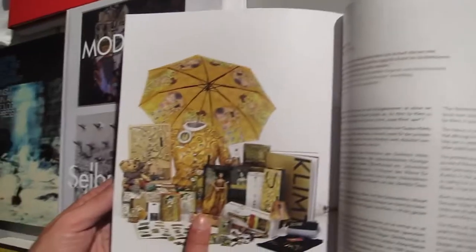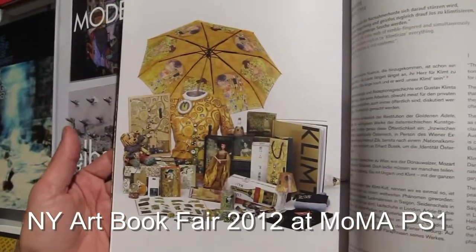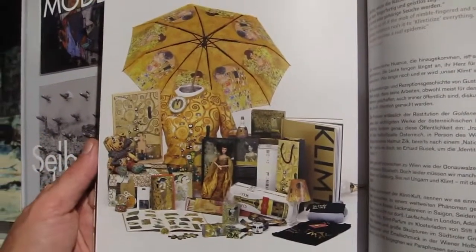So this is how Klimt ends up in 2012 — there's a whole article about why souvenirs work and why Klimt is so much appreciated.